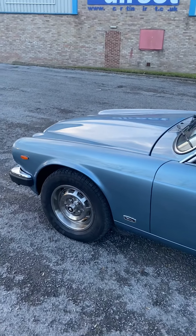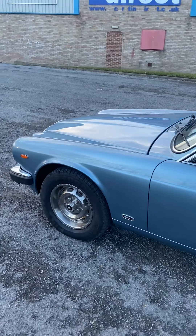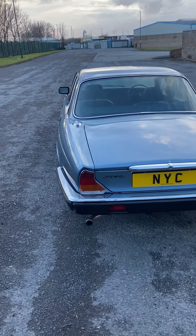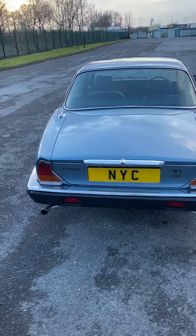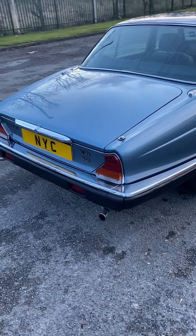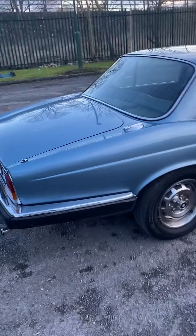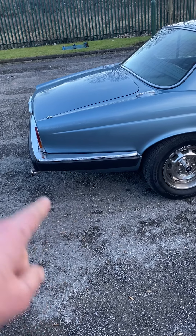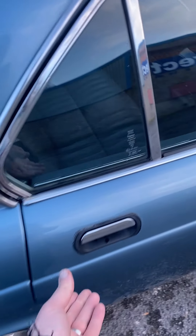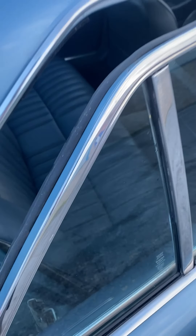Unexpectedly available for sale again is this beautiful 1984 Series 3 Jaguar 4.2 that we've spent a lot of time and money on getting ready recently. We had this car off sale for a customer for the last four weeks and he couldn't come up with the funds, so we've given him plenty of opportunity and we're now relisting the car. Some of you may have actually seen this car advertised before.